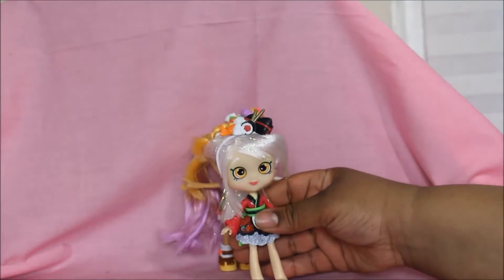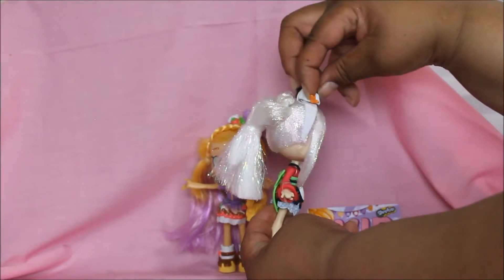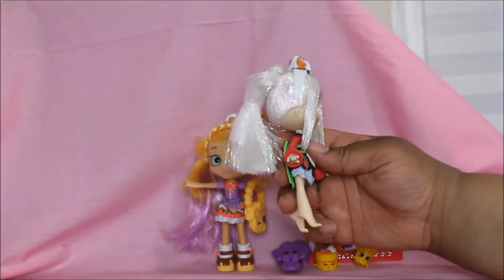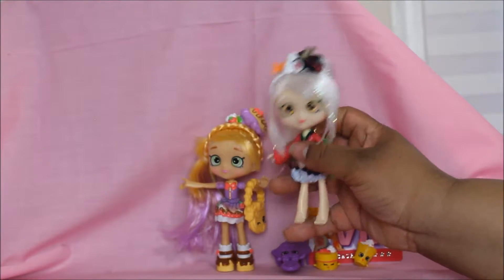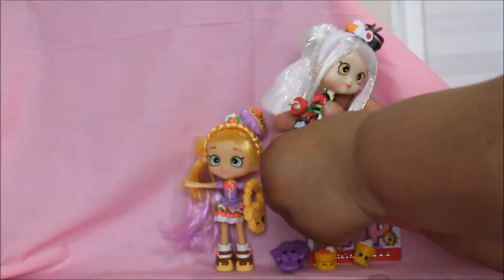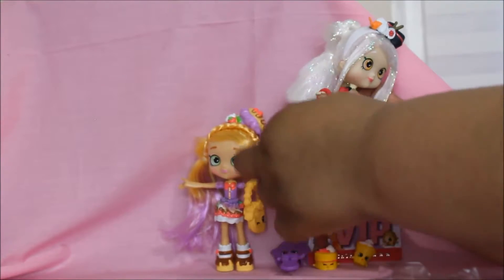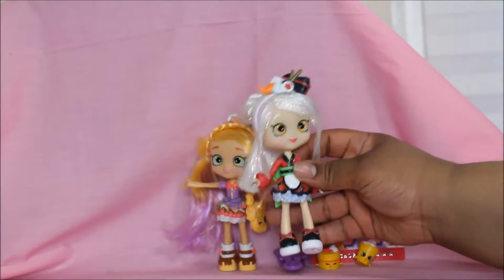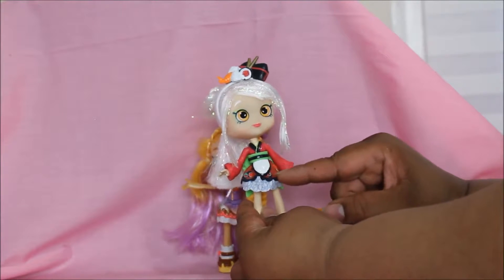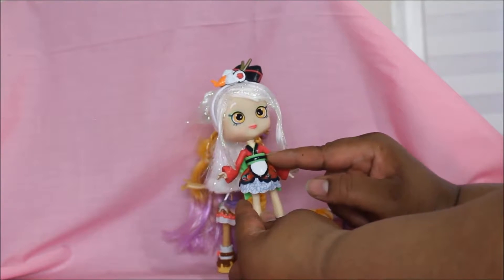This is Sarah Sushi! She has a sushi in her hair — a sushi headband. See that sushi headband! Her hair is platinum blonde with glitter in it. Her shoes come off. Her dress has pictures of sushi rolls on it, and the top is like a kimono-style top.